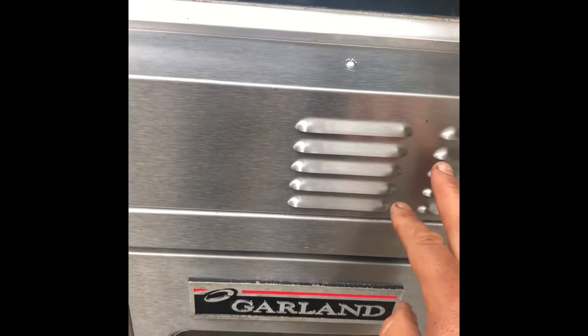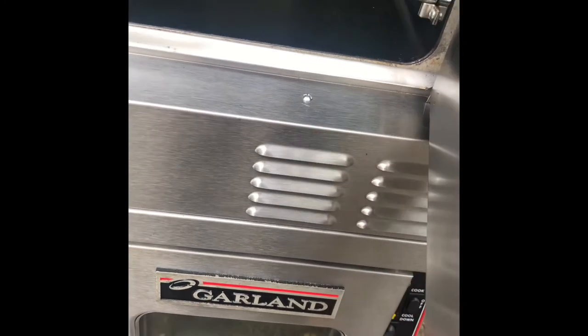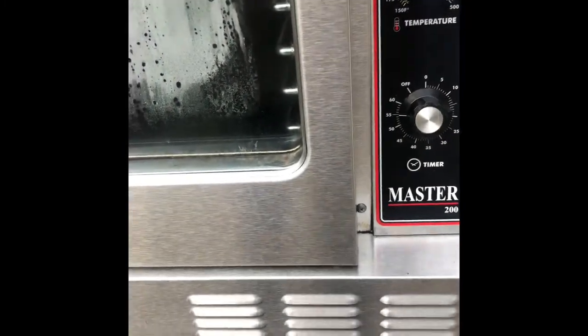Something is wrong with it, so we will have to check the door switches under the front panel. For safety reasons, when you open the door on any convection oven, the fan and the motor should stop — it has to stop. If it's not stopping, it's always dangerous, so you have to make sure you turn it off and look for the solution. We'll turn the breaker off.